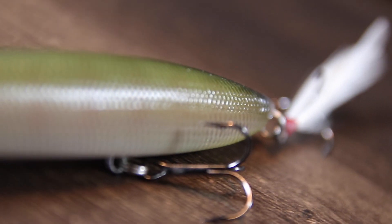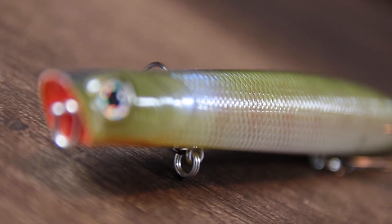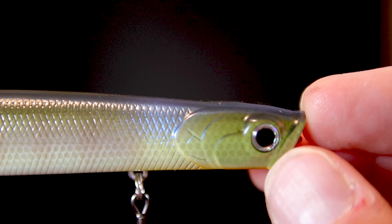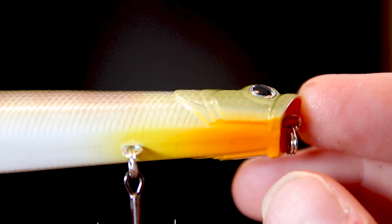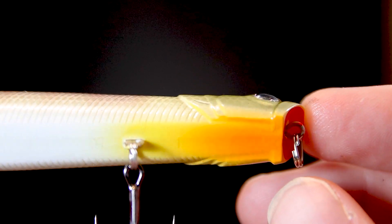You're also going to get tons of bites on the pause, so make sure you incorporate pauses in your cadence. Work this lure just right and you'll get some awesomely unique retrieves — do a couple of pops with the cupped mouth, let it pause, then retrieve it a little quicker and let that body dart back and forth. You'll get variations with this thing that you wouldn't get with typical topwater lures. It comes in several different color patterns so you can match the hatch. This really is a top-notch topwater lure from Lucky Craft.